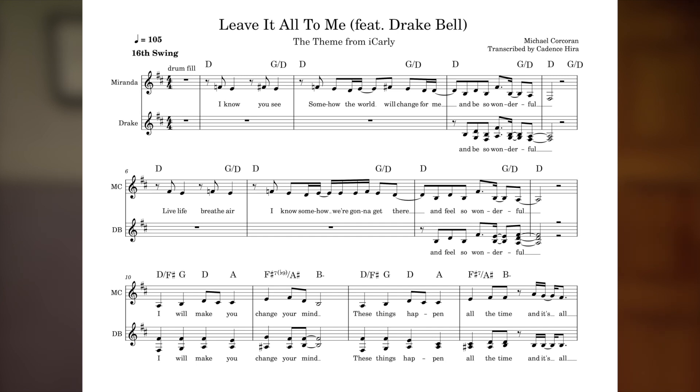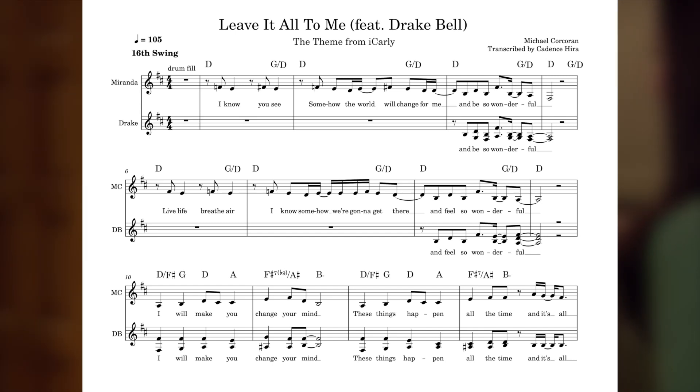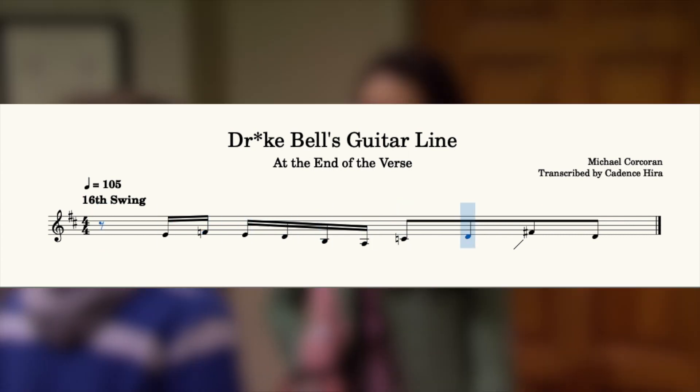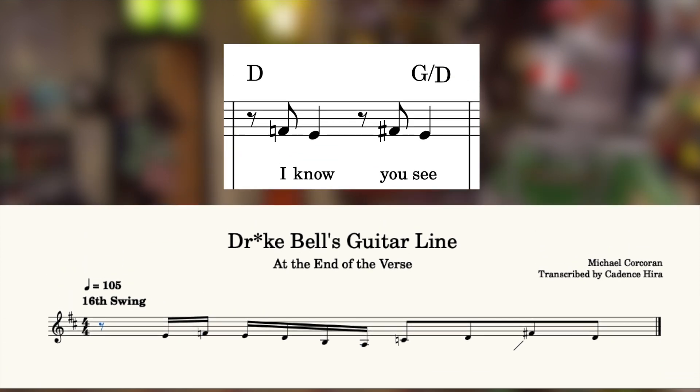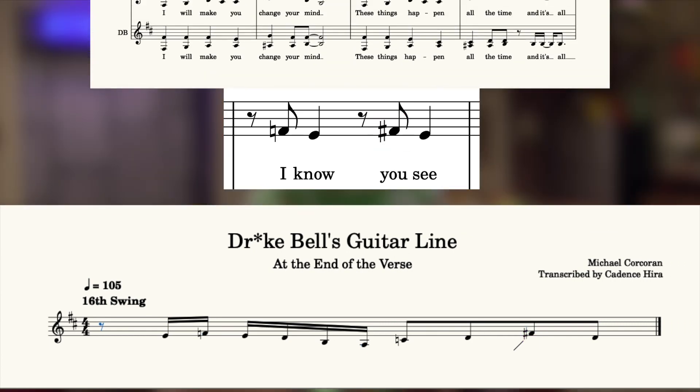Remember the alternating between the b3 and natural 3 we talked about earlier? Listen to Drake Bell's guitar line at the end of the verse. This little guitar lick imitates Miranda's melody in the beginning of the verse, hitting the bluesy flat three and then grounding us in the major natural three on the next instance of the third. Let's see what comes next.